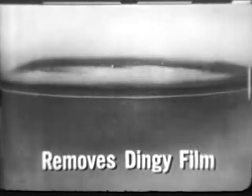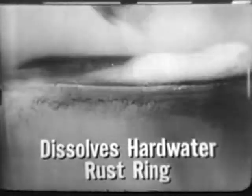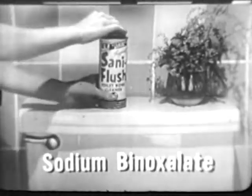This beaker illustration shows how Santa Flush cleans the modern way. In minutes, its chemical boosters remove dingy film that forms in any water, even dissolve hard water rust rings. It cleans brighter because it contains the same removing chemical, sodium binoxylate.